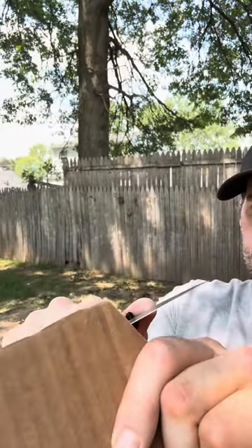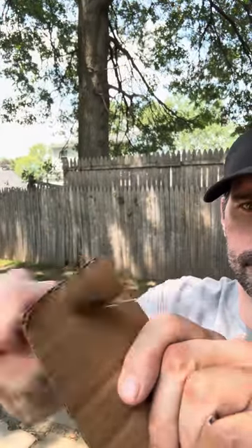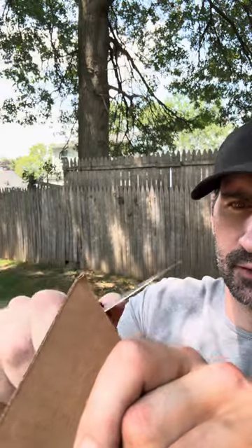Let's try some cardboard. With this flat grind it is super slicey.